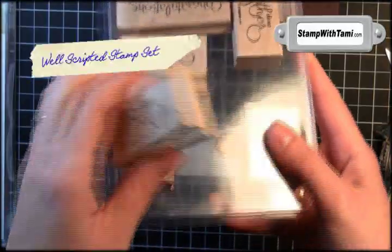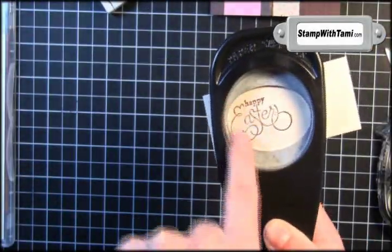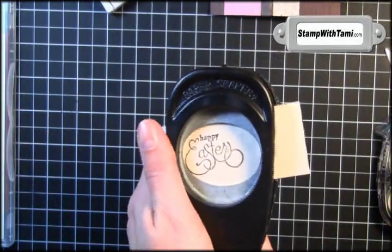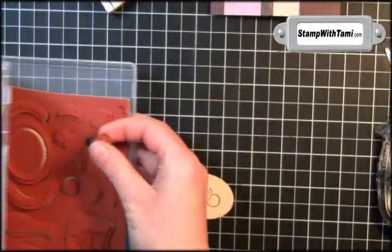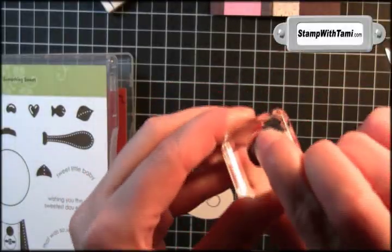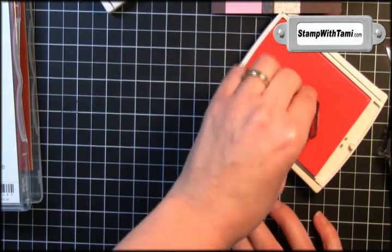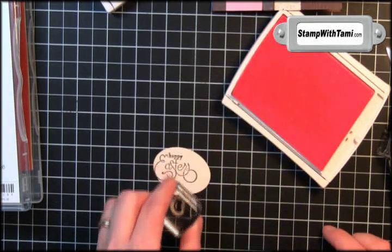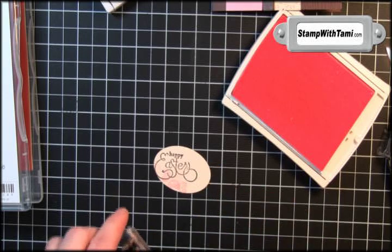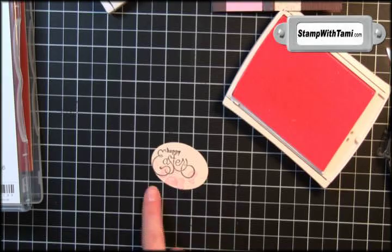For our Easter egg greeting we'll be taking Happy Easter from Well Scripted, stamp that on some Ivory Naturals in chocolate chip ink. We'll take the wide oval punch — we want the Happy Easter to be as far left as you can on the left hand side, because we're going to cut some of that off. Then we'll throw in some jelly beans from Something Sweet — this is the clear mount set. I'll take a little Pretty in Pink and just randomly stamp that, stamping a couple of times before re-inking so there are several different shades of pink, so it looks like there are some jelly beans up close and some far away, just around the bottom edge.